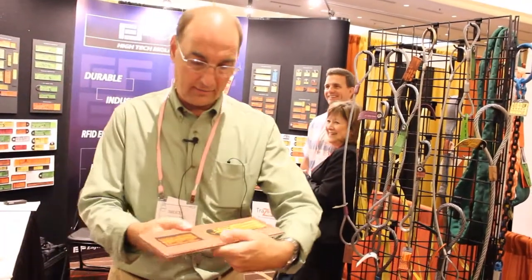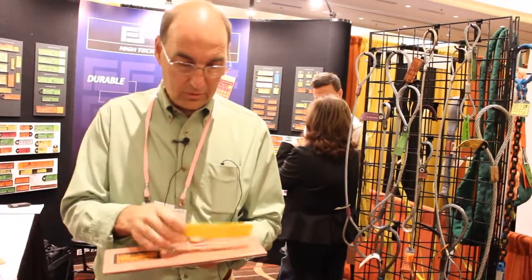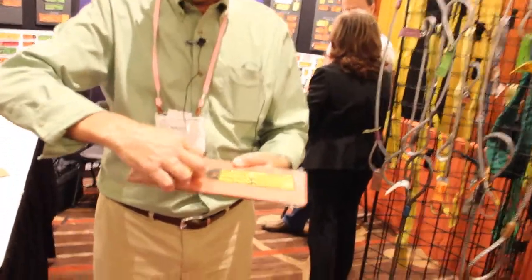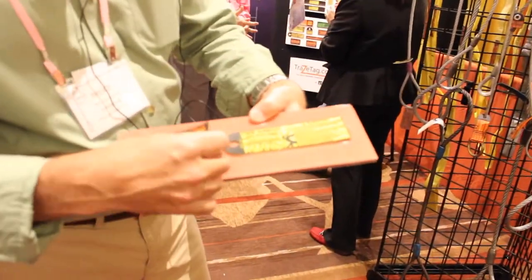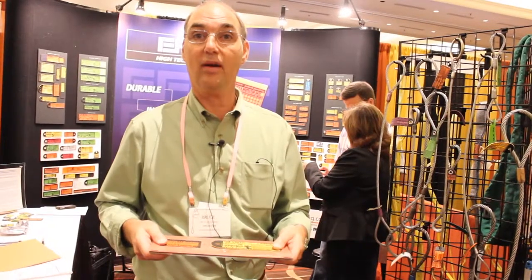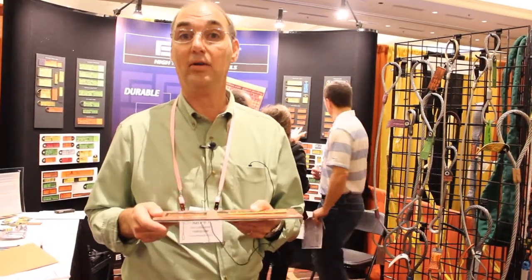When our tags are engraved, they're engraved with a fixture like this. What that allows you to do is take your tags and simply lay them in the fixture like this. You put the fixture into the laser engraver and the laser engraver will go back and forth. You can walk away while it's engraving your tags. These fixtures may hold up to 20 tags and it will take your tag time down to about 20 seconds to engrave a tag.